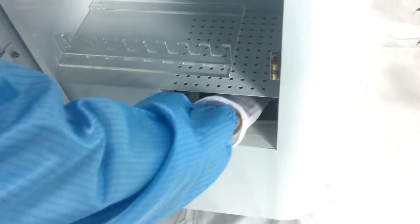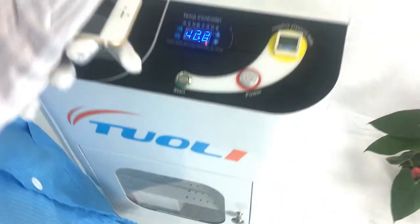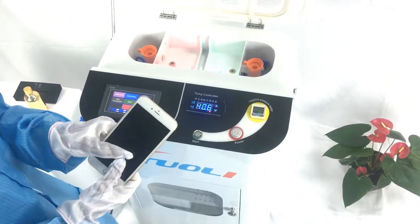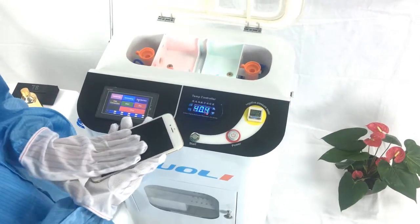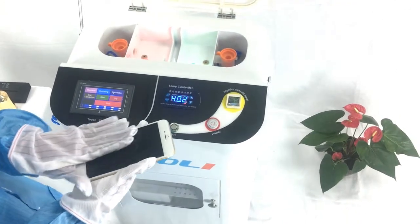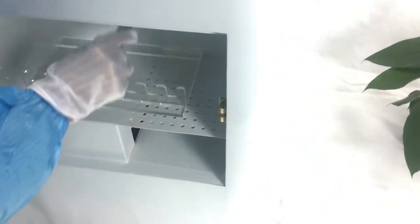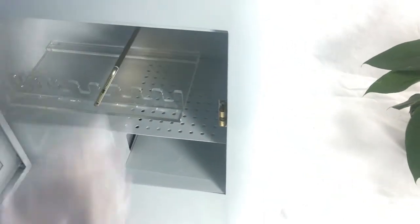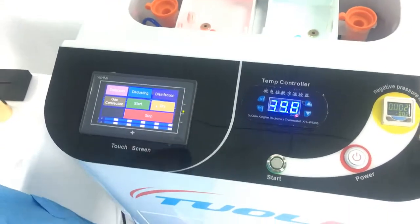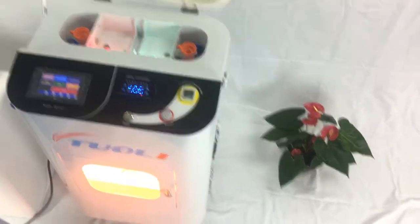Wait for three minutes and then we can take out the phone — this process is finished. But if some customers want to put the phone in water to test it, we need to let the phone cool down first, then put it into water. After taking it out from the water, place it back in the dry space and press dry for 40 minutes. Then the process is finished. Thanks.